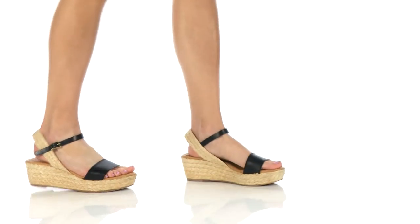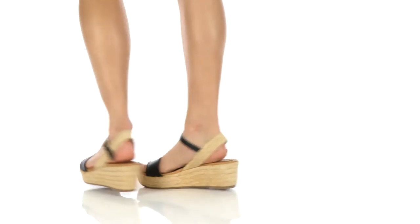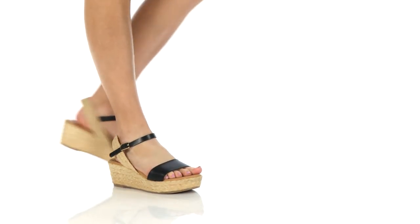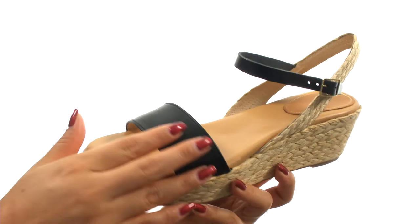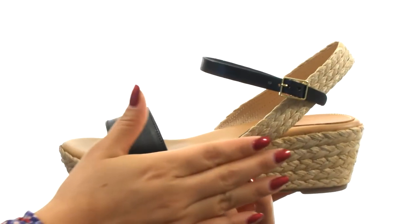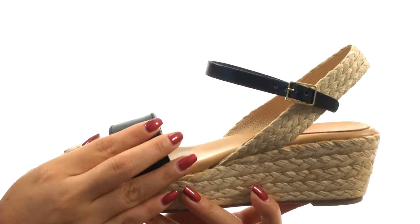Hi everyone, I'm Nelly and this is Neptune from Matt Burnton. Here we have a nice leather upper with a natural braided jute detail. There's a buckle closure for a secure and adjustable fit.